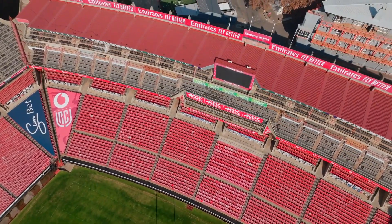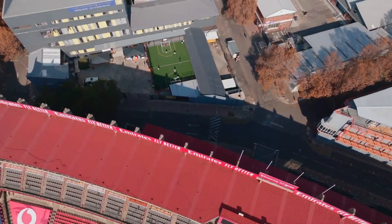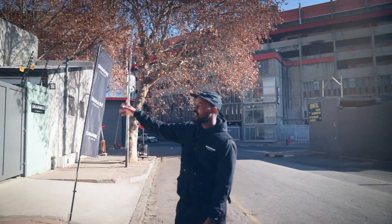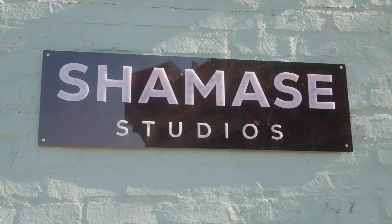We're right outside Ellis Park Stadium. As you come in you'll see our flags and you'll know that you've arrived. We also have signage on this wall so you should be fine.